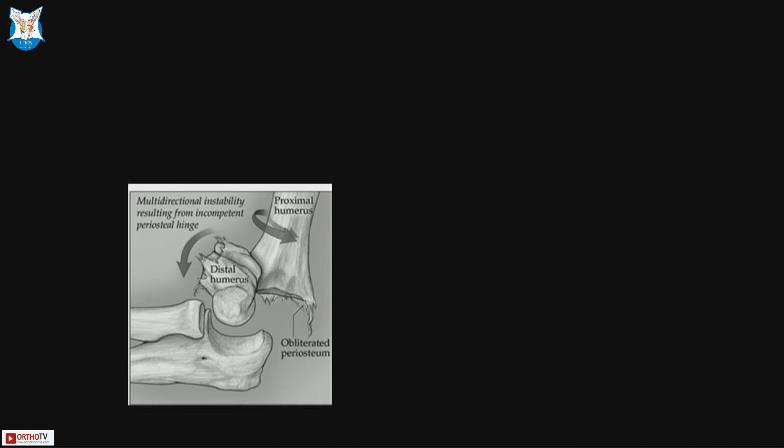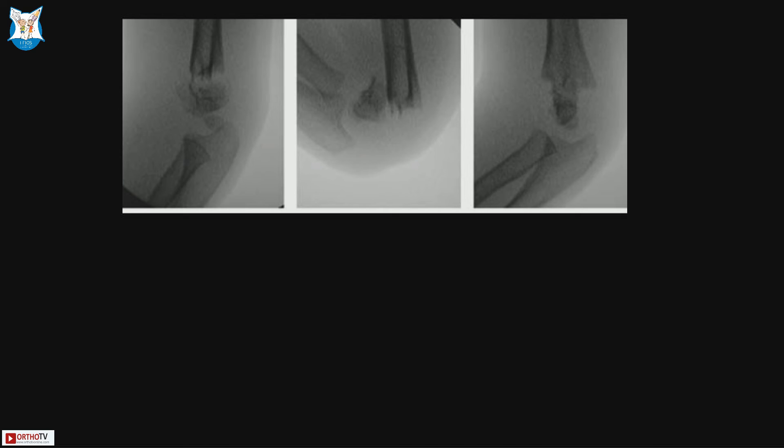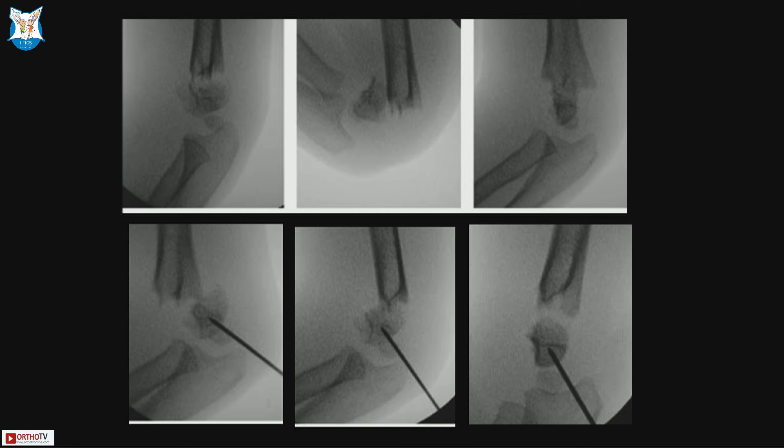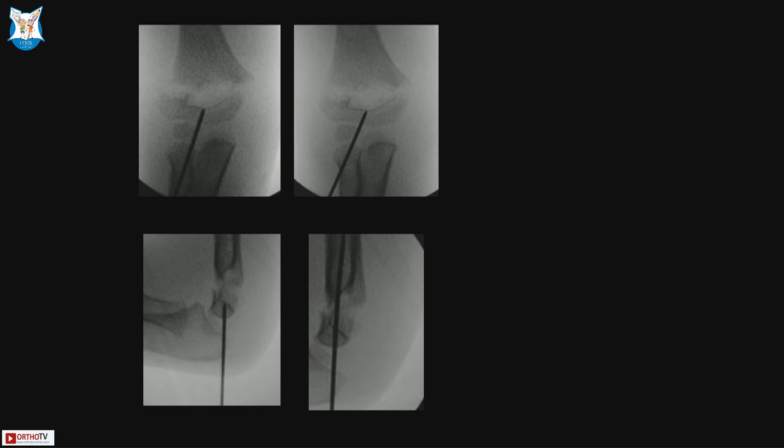Multidirectionally unstable fractures are type IV as described by Wilkins, where both the posterior and anterior periosteal sleeves are torn, so they can go into over-reduction when you flex them. The technique involves using a joystick — an extension type converts to a flexion type on acute flexion. You put a K-wire and manipulate the fragment into alignment, sometimes going intramedullary, then pass your pins to achieve stability.